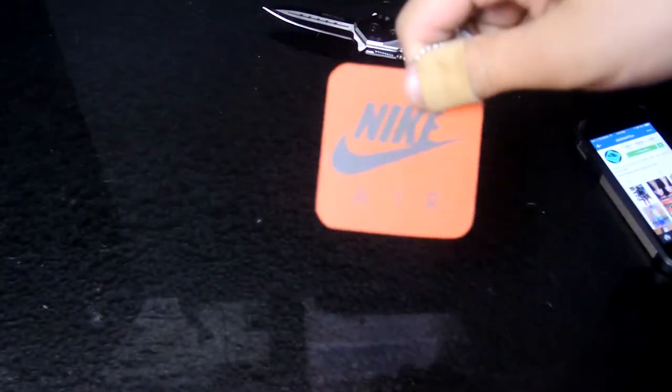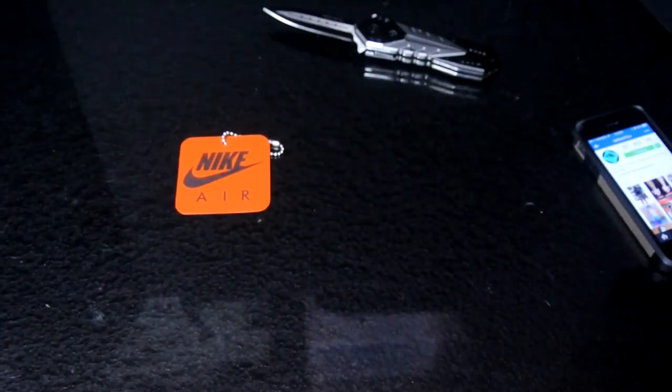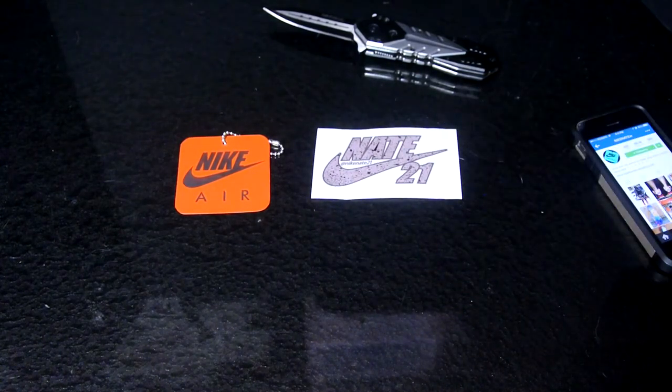There was just a small issue with the tags I ordered, but let me give you guys a quick look before I get into that. Here's the first one — the person actually threw in a Nike Air hang tag because the order took a little bit too long, which was a really nice gesture. It also came with a Nike Nate 21 sticker.